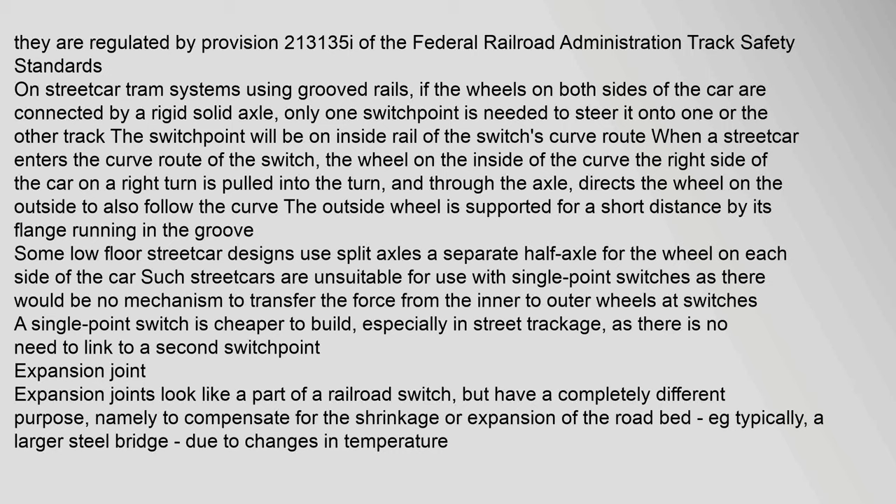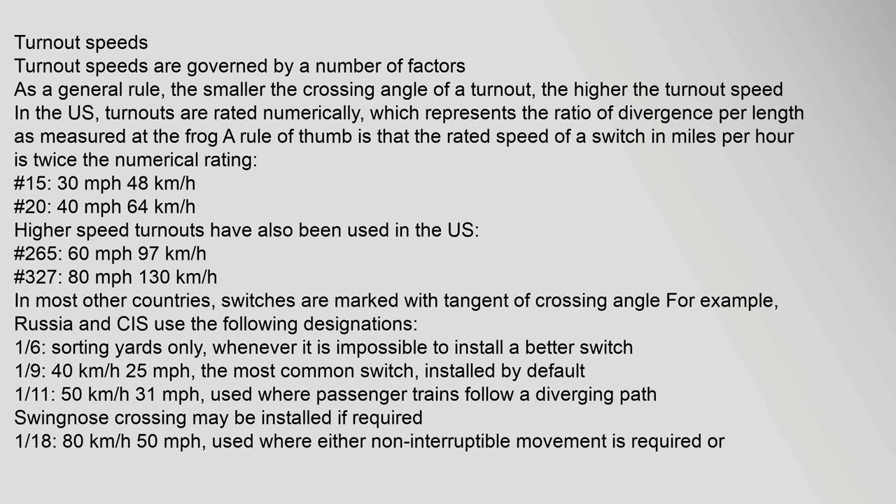Expansion joints look like a part of a railroad switch but have a completely different purpose: to compensate for the shrinkage or expansion of the road bed, typically a larger steel bridge, due to changes in temperature. Turnout speeds are governed by a number of factors; as a general rule, the smaller the crossing angle of a turnout, the higher the turnout speed. In the U.S., turnouts are rated numerically, representing the ratio of divergence per length as measured at the frog. A rule of thumb is that the rated speed of a switch in miles per hour is twice the numerical rating — for example, the mainline diverges from the branch line at 1/22nd per 120 units.